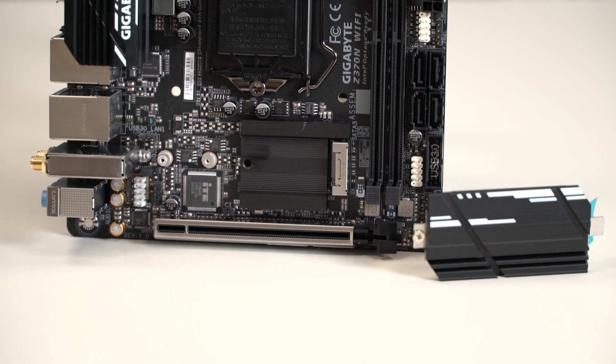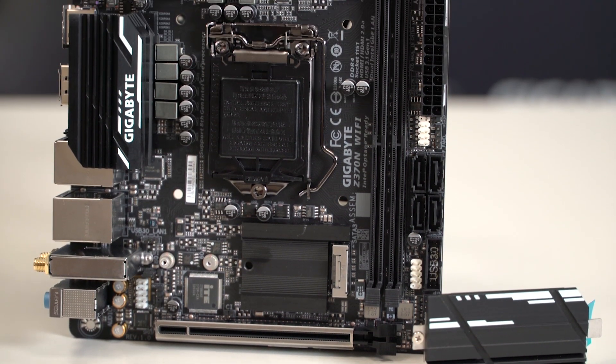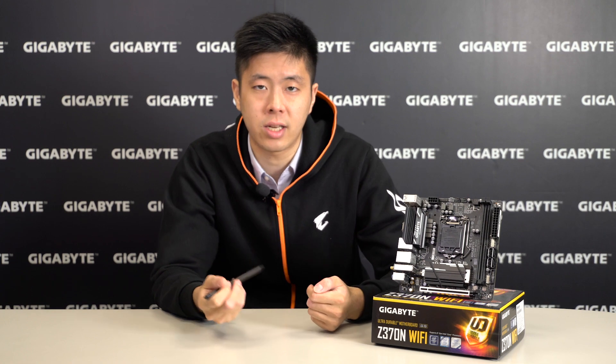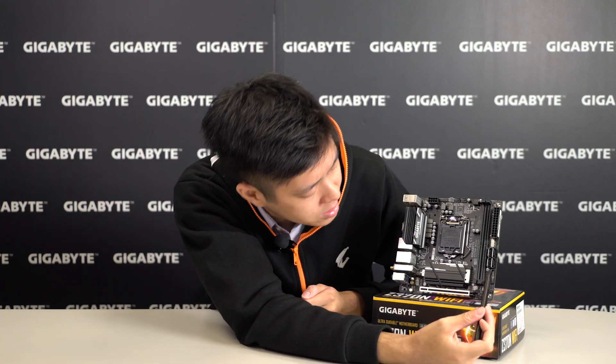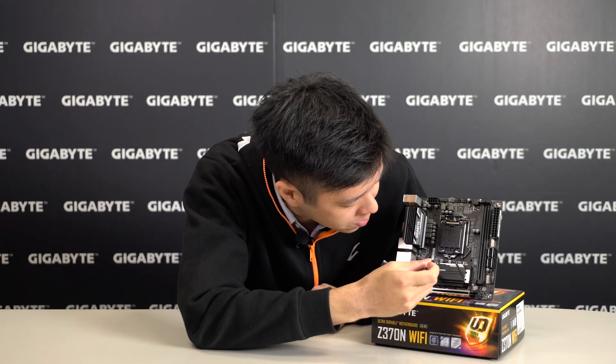We have dual BIOS technology and the PCH eSync located underneath the M.2 thermal guard. For the PCIe slot, we have bifurcation support, so the PCIe x16 can be expanded into two PCIe x8s. We also have RGB Fusion technology, which provides a standard RGB LED header as well as a digital RGB LED header.